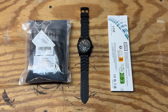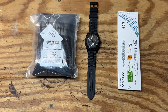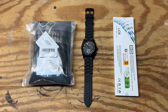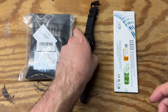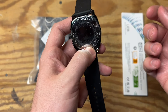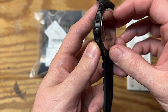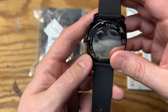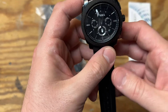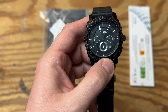Welcome back guys to yet another video. Just like the title states, this is my first time replacing a watch battery — or at least this kind. I've replaced one before on an older watch where the back cover just popped off by hand, but this one has to screw off and I've never dealt with that before, so I figured we'd give it a shot.